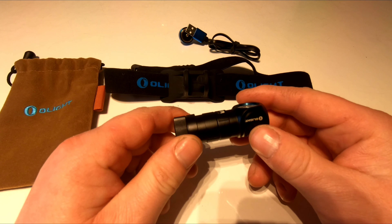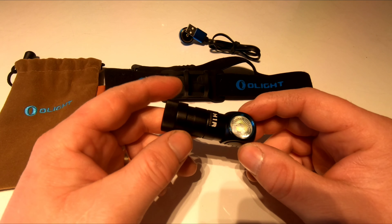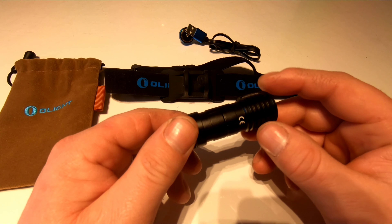So we're going to take a look at these two head torches and compare them. Obviously they're different sizes, different batteries, but they're a similar sort of style. So let's have a look.